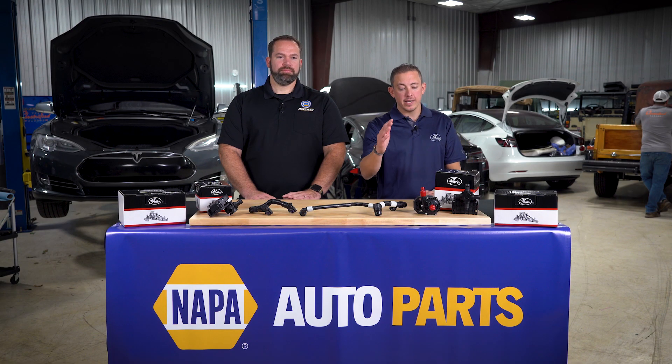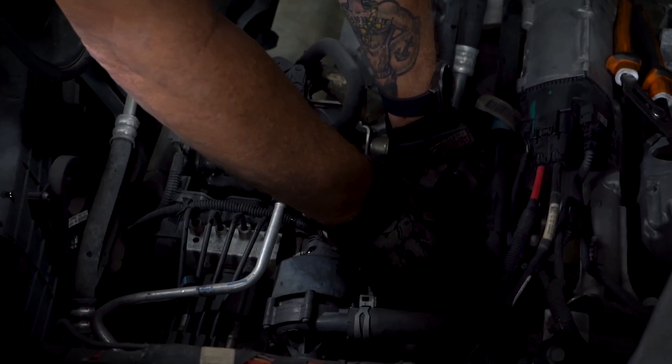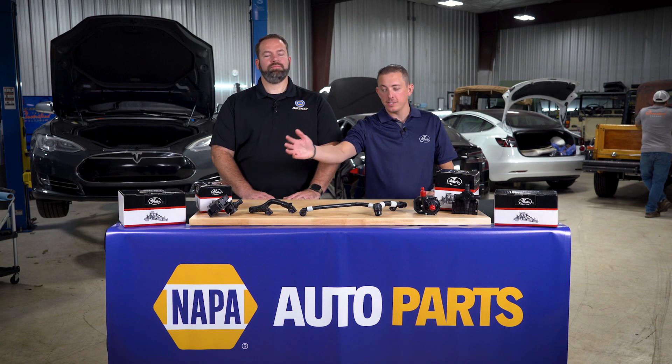We previously looked at and replaced one of these coolant hoses as well as one of these electric water pumps on this Tesla Model S. Now in our third installment we will replace one of these coolant control valves. Gates coolant control valves utilize innovative materials and designs to help ensure motors and batteries are running at temperatures that are not only effective and efficient but also the safest. And all of these are available through your local NAPA store.